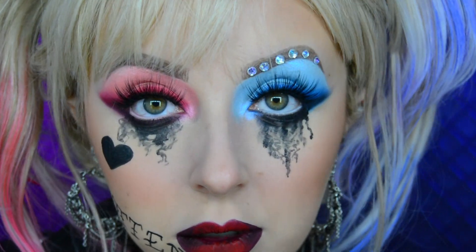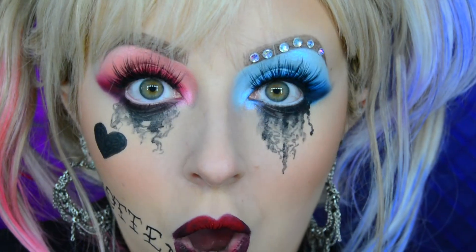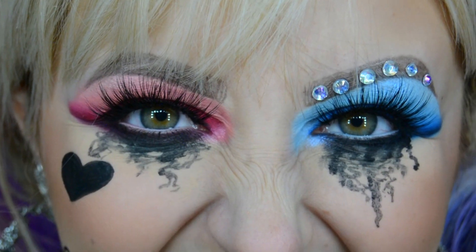This is the final Harley Quinn from Birds of Prey makeup look — let me know what you think in the comments down below. If you like it, make sure to hit that like button because it really helps me and my channel out. If you'd like to see more from me, you can hit the subscribe button if you haven't already. Thank you so much for watching and I'll see you in my next video!